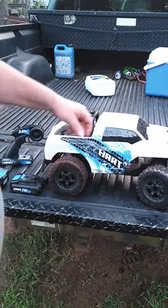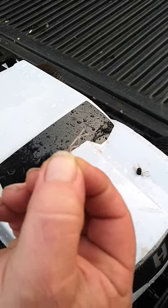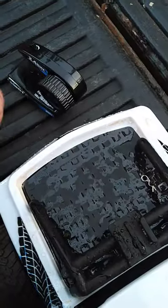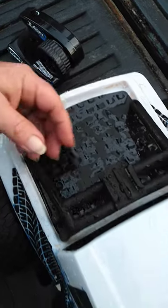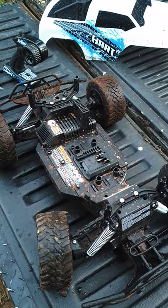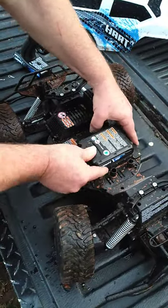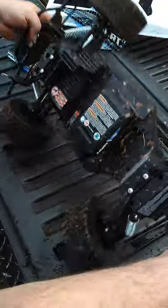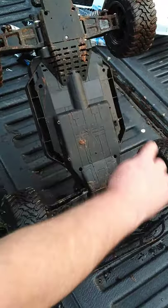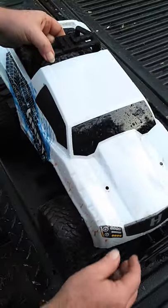Let me show you how this thing works. Got some pins right here - you can see there's four of them, two in the front, two in the back. The top pulls off. It's a little dirty from playing with it. You take your battery, slide it in. On the bottom side is the on and off switch - I'm going to turn it on because I'm fixing to run it. Then you put your top back on.